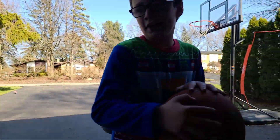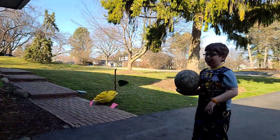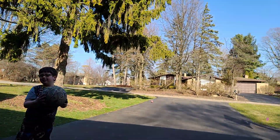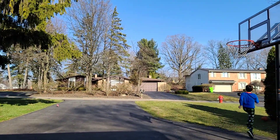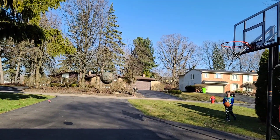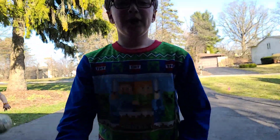Your next shot is gonna be from our sweatshirts we put over here. Don't hit the cameraman! I'm gonna try to cheat right here. Cheater! Okay, that was almost it.